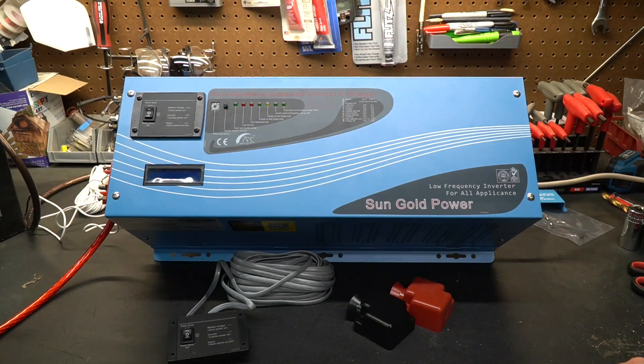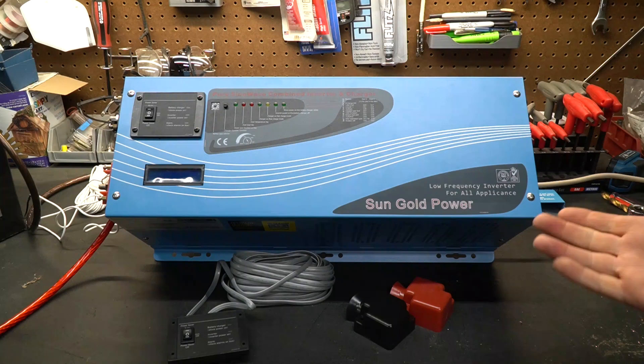Today we're going to be talking about inverters, and specifically one that was provided to me by SunGold Power. It is a 3,000 watt 12 volt inverter. They reached out to me and asked if I'd be willing to take a look at it and share it with my viewers, and I said sure, we'll take a look at it and see if it's any good — or any bad for that matter.